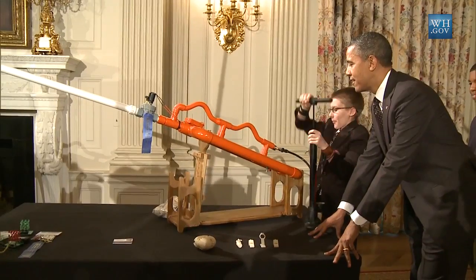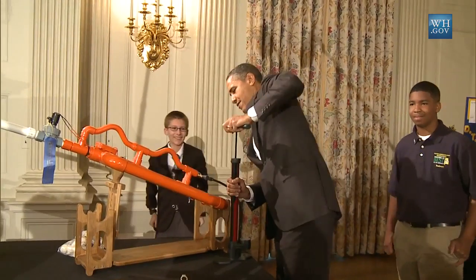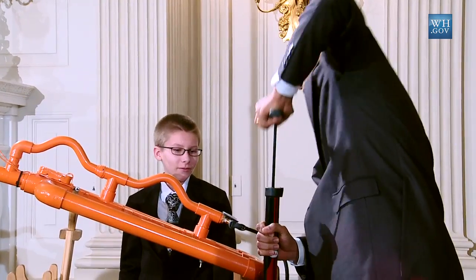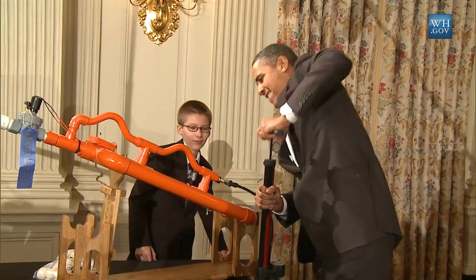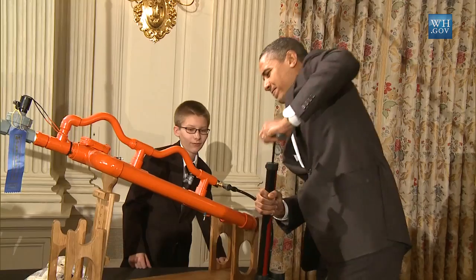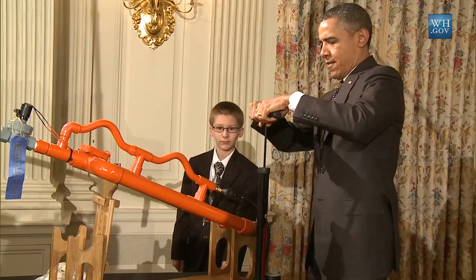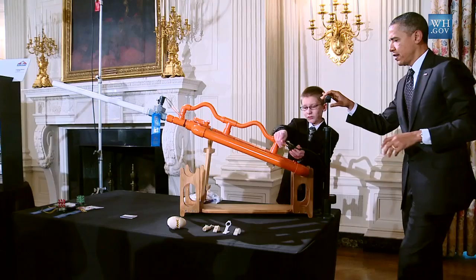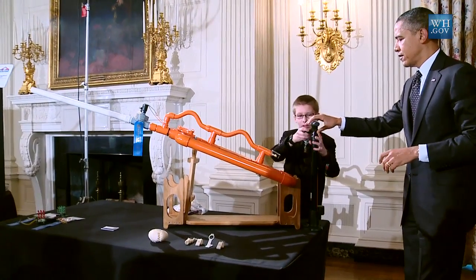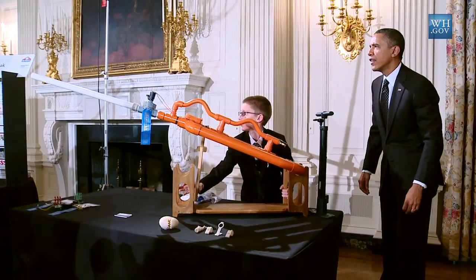Mr.: Secret Service isn't happy about this. Come on, let me — that way I can feel like an aide. What pressure do we want to give it up to? Thirty. We can do this. We're almost there. Got to use two hands here. All right, okay. Here we go. So you just press this button right here and we'll angle it this way so it doesn't hit that person. Yeah, I think that's good.